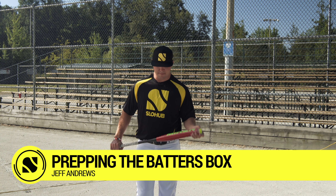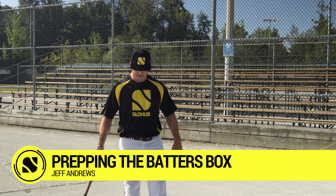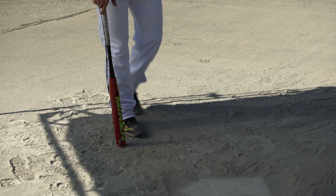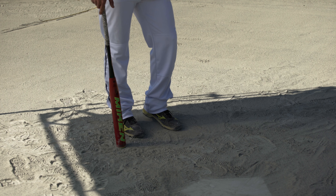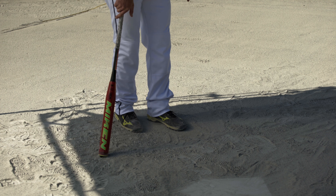What we're going to talk about now is prepping the batter's box. When you come up to the batter's box, obviously it's going to be a mess. You're going to figure out what you want to do, what you're comfortable with. What I prefer is when I come up, I get as much shale out as possible. I try to get down to as hard ground as possible to find a good, solid spot to put my foot so you can get a nice push off and you're not slipping.